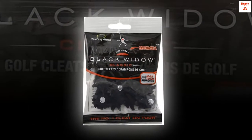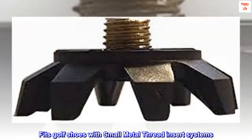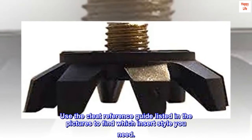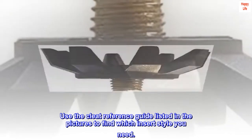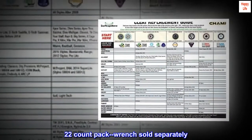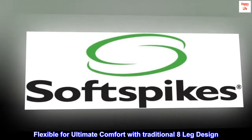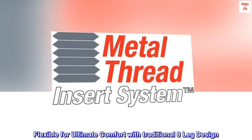Plastic. Fits golf shoes with small metal thread insert systems. Use the cleat reference guide listed in the pictures to find which insert style you need. 22-count pack, wrench sold separately. Flexible for ultimate comfort with traditional eight-leg design.